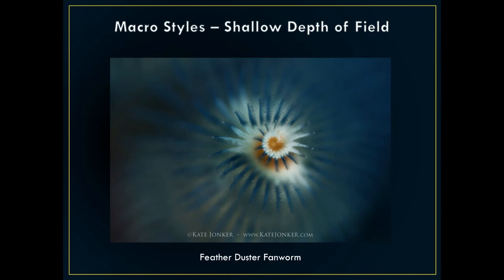The shallow depth of field allows you to highlight certain parts of your subject. This photo is a feather duster fan worm — a spiral-looking thing that if you look from the side looks like a Christmas tree. I had my Canon 7D Mark II, photographed in Anilao, with the 100mm macro lens wide open at F2.8. I really only got a tiny little bit of the subject in focus, but it made a nice bouquet background — a smooth background because of the shallow depth of field. The 100mm and 105mm macro lens gives you amazing buttery bokeh backgrounds with shallow depth of field, which I absolutely love. This is probably one of the techniques I've found that I like doing the most.